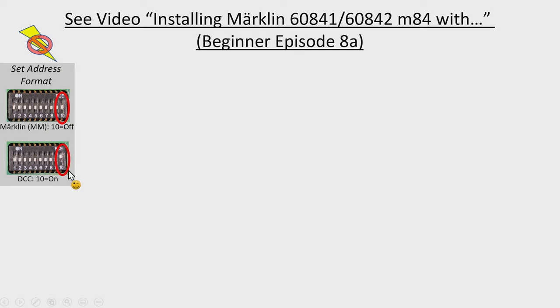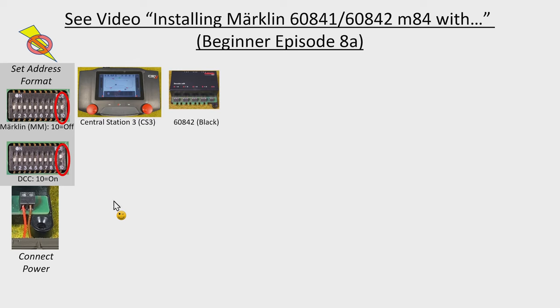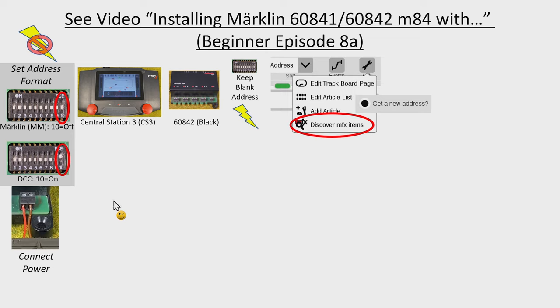Connect the M84 to power by connecting the red and brown either directly to the track or to a bus. If you have the Central Station 3 black edition — the MFX-enabled Märklin 60842 — keep the address blank, so everything off, potentially with DCC turned on. Power on everything, then when the central station is ready take it out of stop mode, pull down the green tab, hit Edit, Discover MFX items, choose Get a new address — that way the address won't conflict with anything else, and your M84 connections will appear.